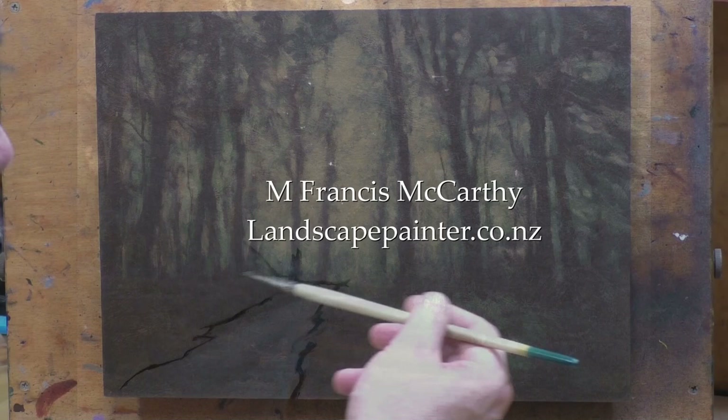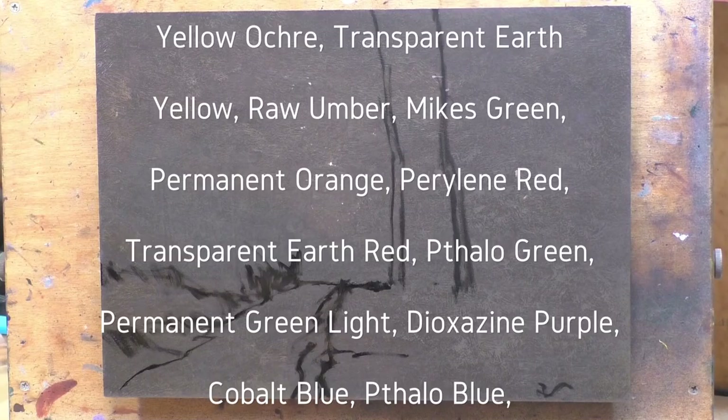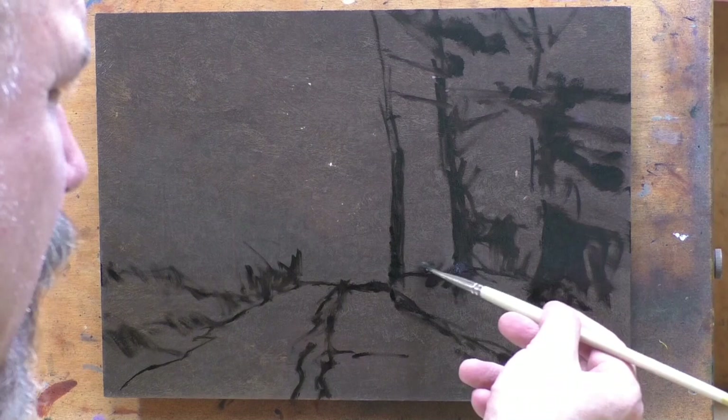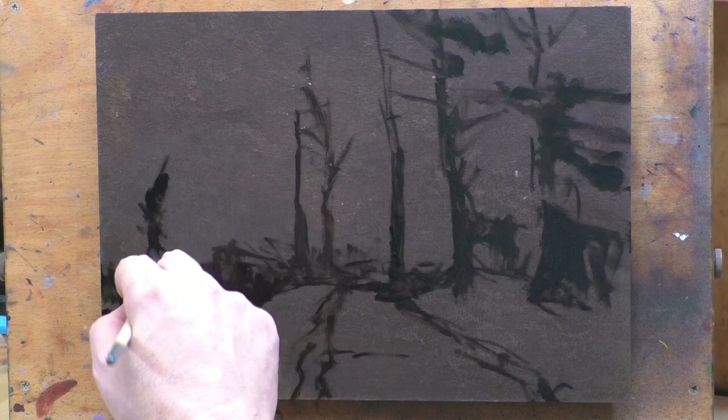Hello, welcome to another toneless landscape oil painting demonstration. This is your painter in residence, M. Francis McCarthy. The painting I'm bringing you today is called 'Road Through the Woods.' It is a 10 by 14 and I painted it back in January or February — I'm not real sure. I'm pretty happy with it.